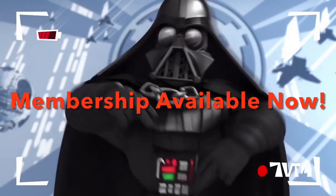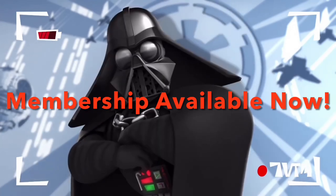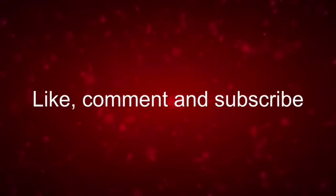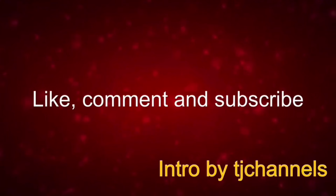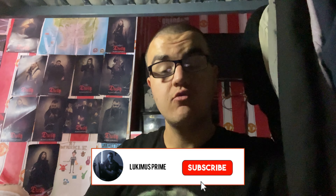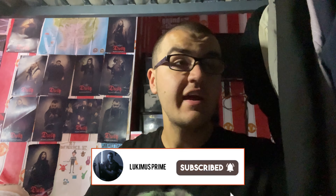Yo dudes, the Empire's pretty chill, maybe you could like join it or something. Hey everyone, Lucamus Prime here, so it is time for another actual big unboxing and review today, and in today's video guys I'm going to be unboxing a figure.